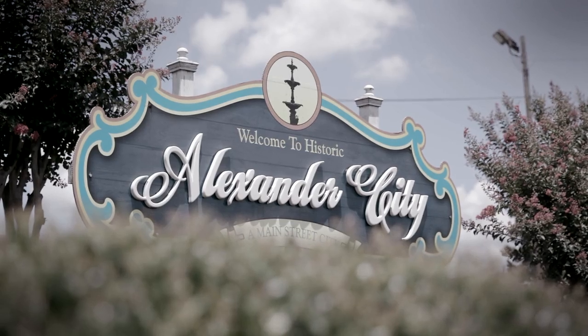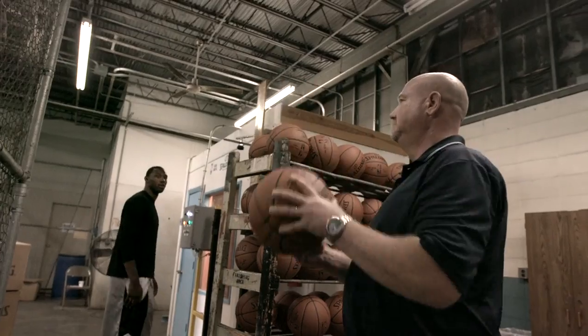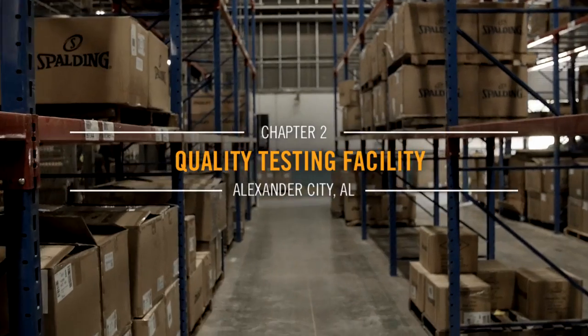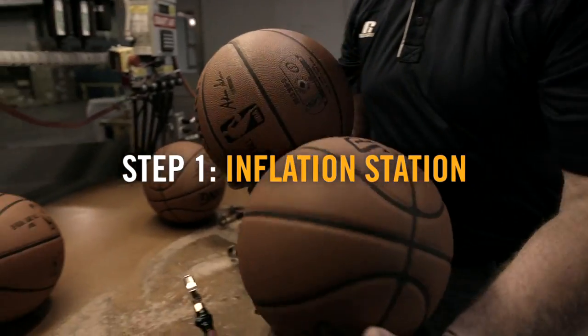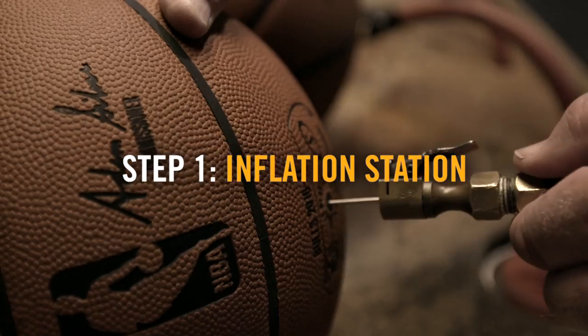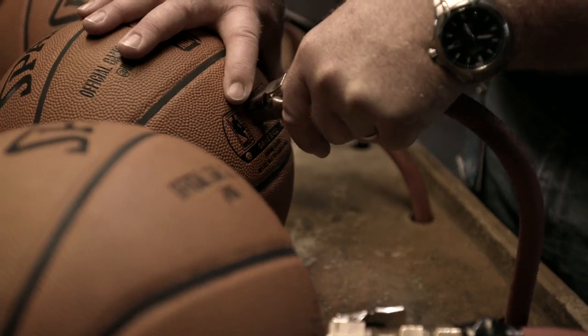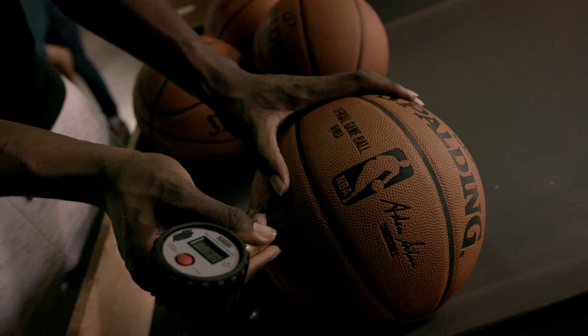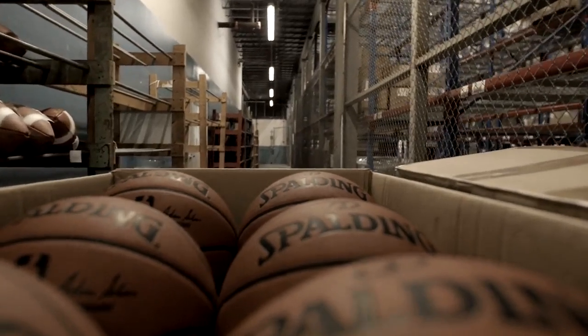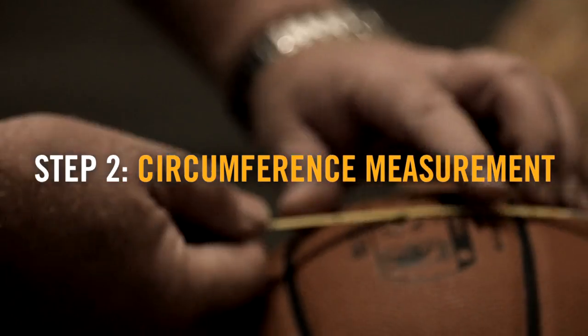We verify that we have 100% good product for the NBA. I'm in charge of making sure the quality is right on the NBA game ball. We first take the balls and inflate them at some inflation stations, and then another operator checks them manually with a gauge. We then take them to a measuring station where we measure the circumference.